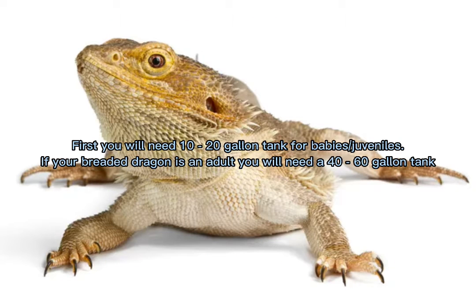First, you will need a 10 to 20 gallon tank for babies or a juvenile. If your bearded dragon is an adult, you will need a 40 to 60 gallon tank.